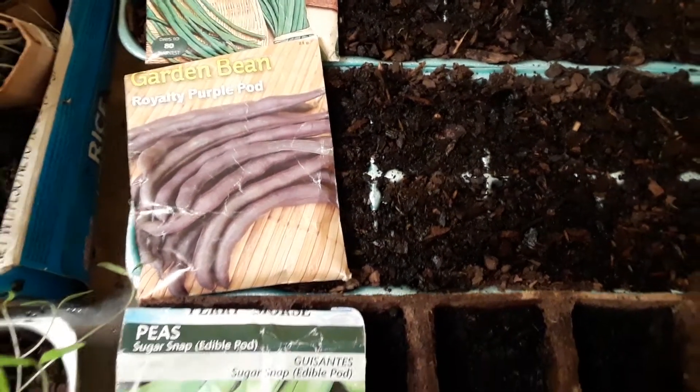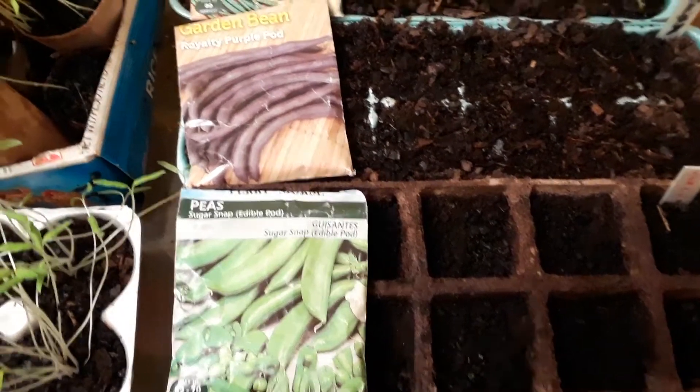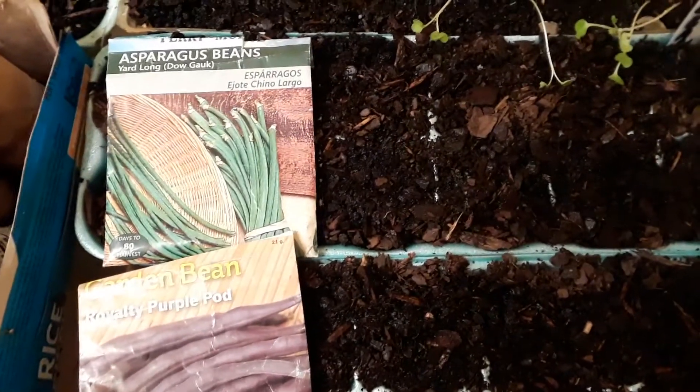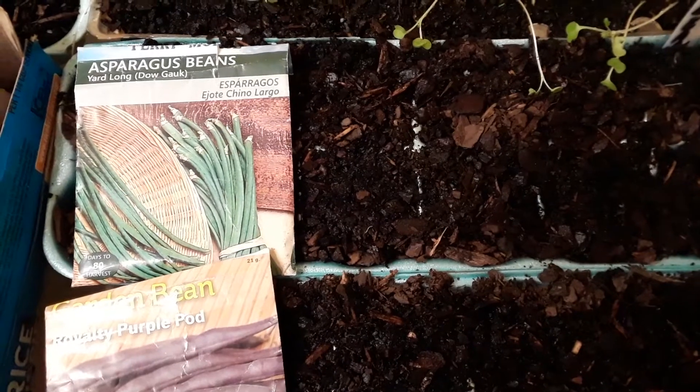I have 12 of each one, so that's what we're starting out today — starting out our beans. Soon as they start to grow we'll check back in and let you see how they're looking. We just digging it.